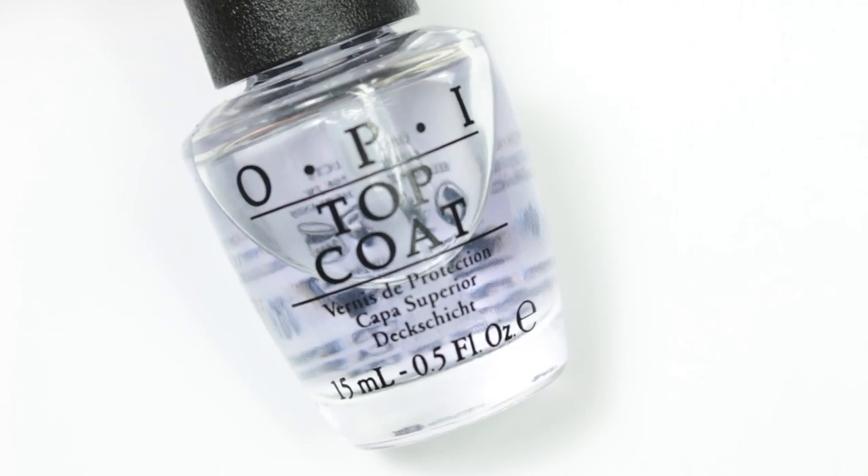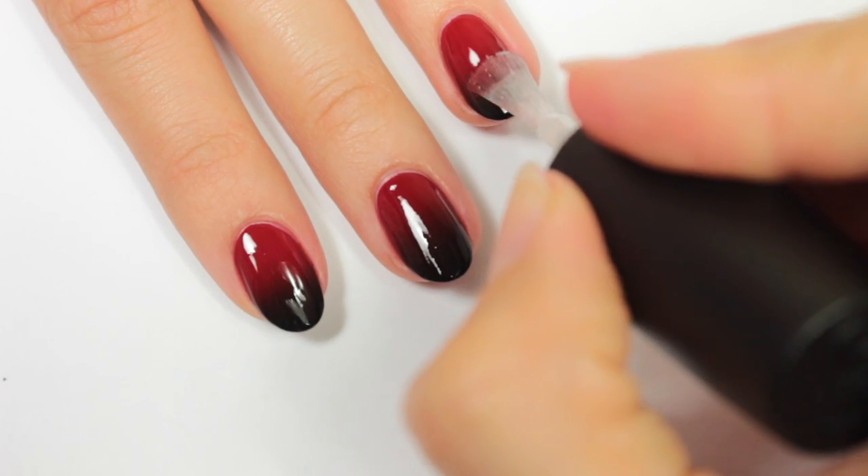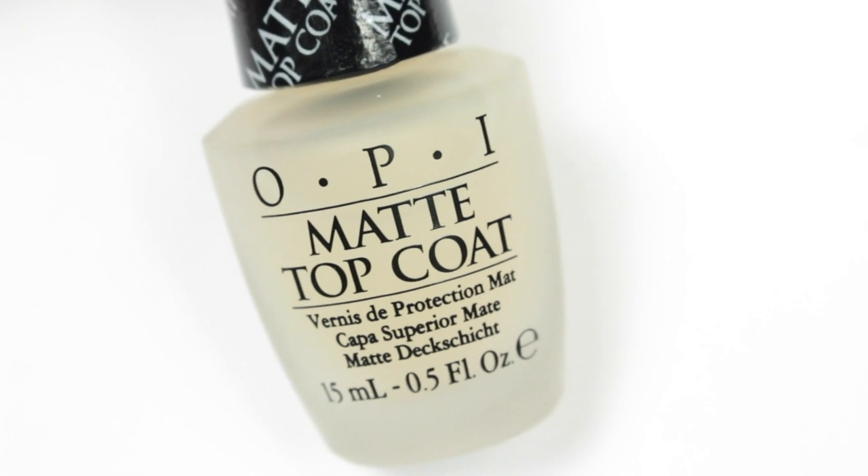In case you missed my previous video, the trick to getting a really smooth matte finish is by applying a glossy topcoat first to even out the surface, and then the matte topcoat, which is what I am doing.